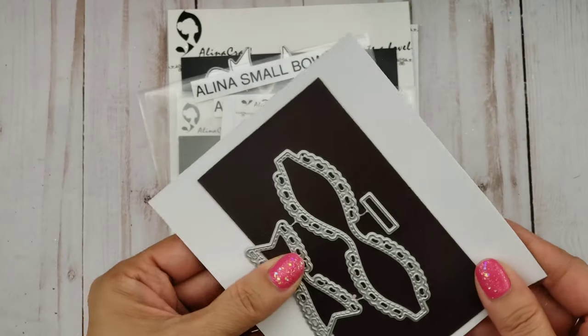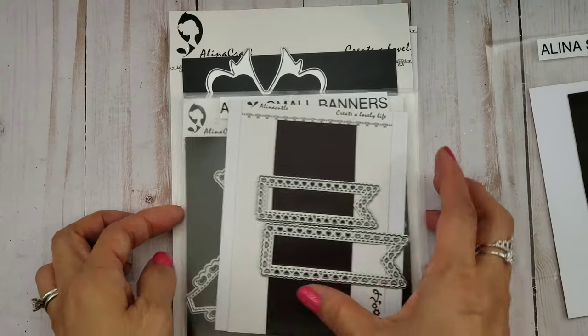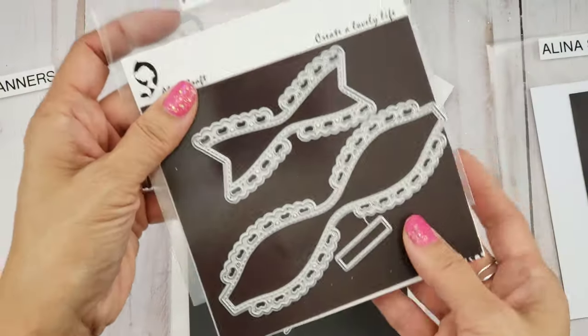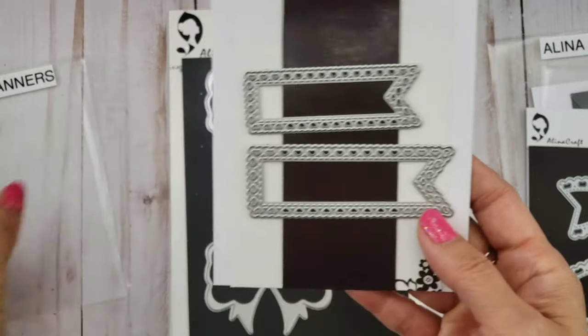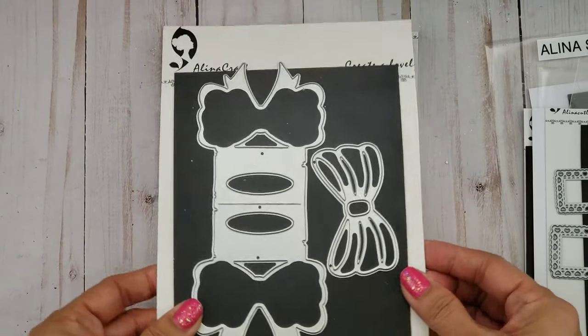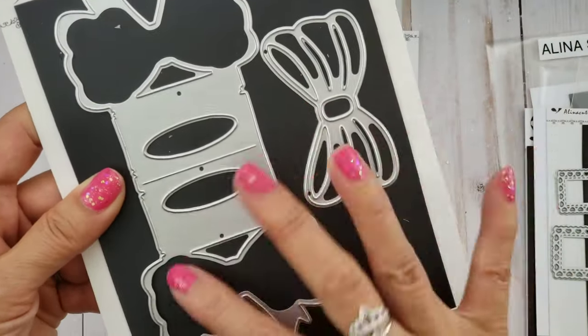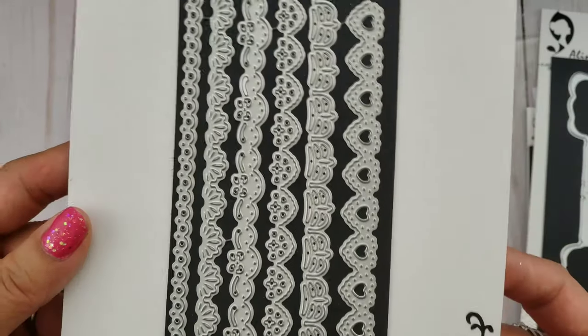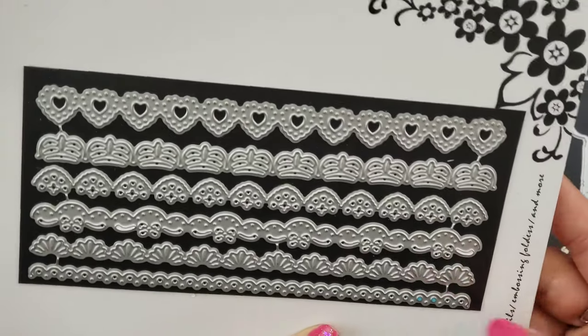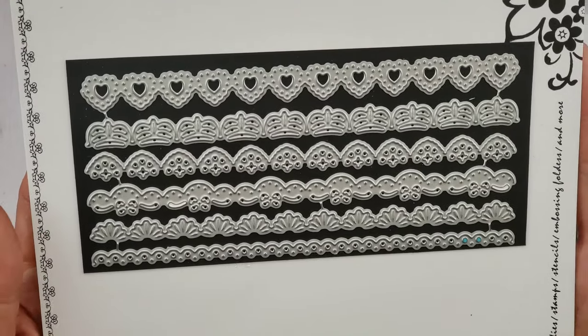I used this small bow die, as well as the larger bow die from Alina Crafts — sorry, this is the sleeve that goes with that. I used the small banners, just the tiny one, this bow-slash-present topper and both pieces, and also the borders die set, which I love because you get so many different designs.